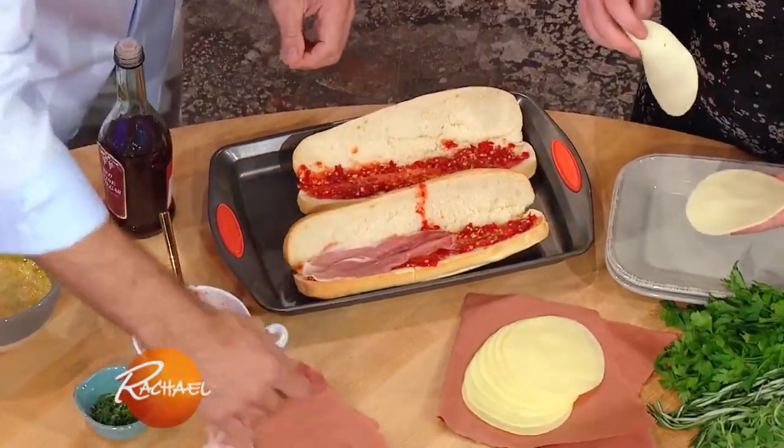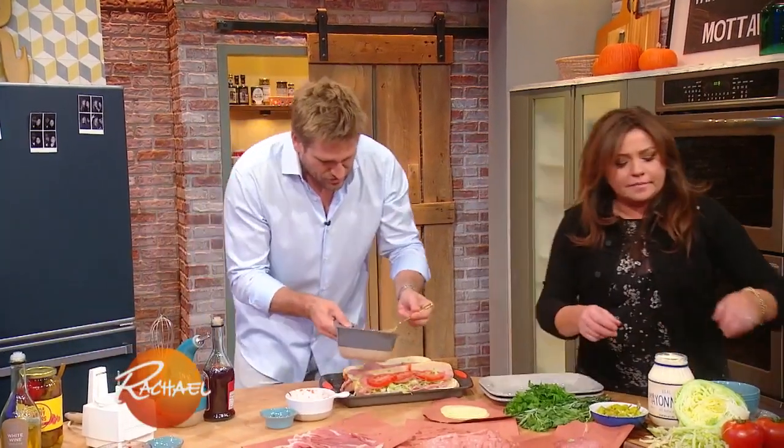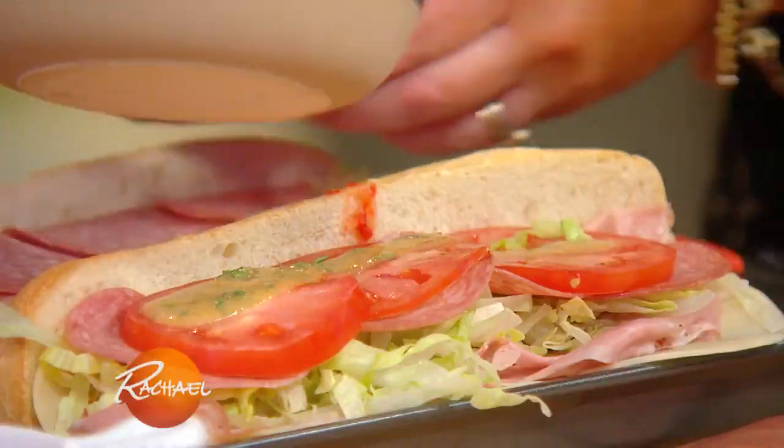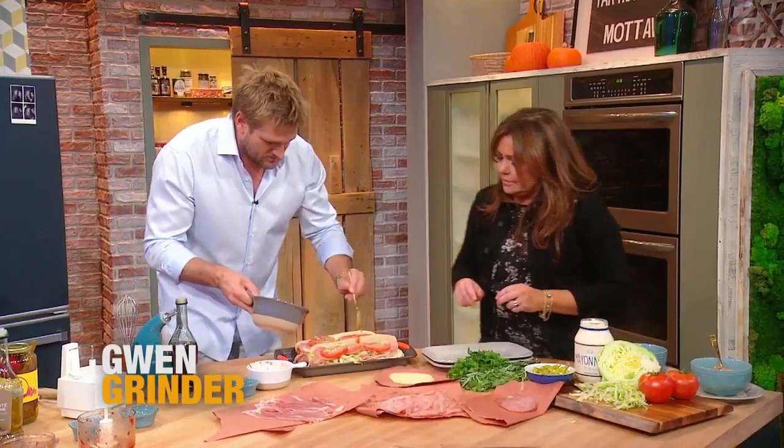So then you just start layering up your prosciutto, your beautiful provolone cheese. A little tomato if you like, and then you just drizzle that vinaigrette straight over the top, like that. This should be a difficult sandwich to eat, right?